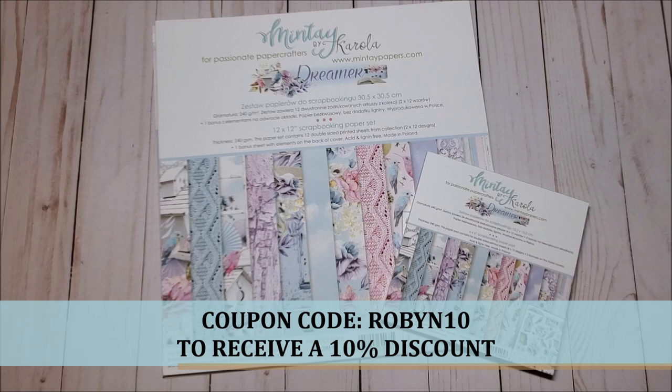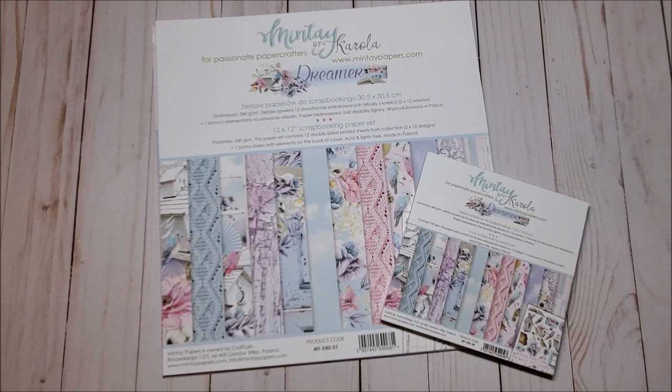Also, please feel free to use my coupon code ROBIN10 — that's all in caps — to receive a 10% discount. And when you spend $75 or more, you will receive free shipping.